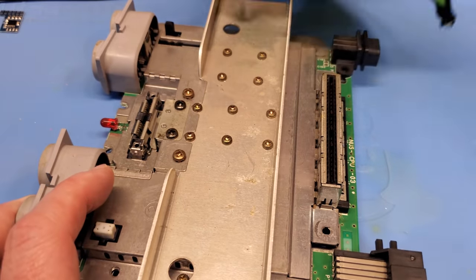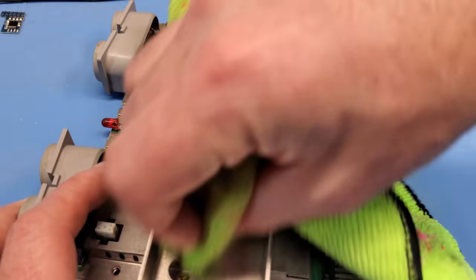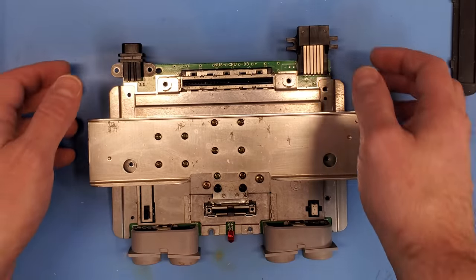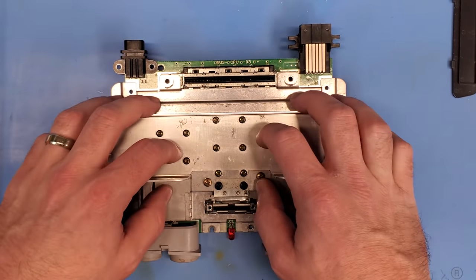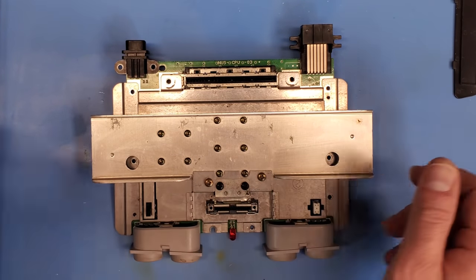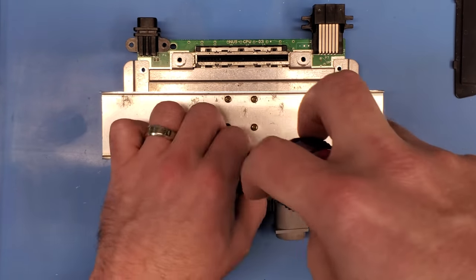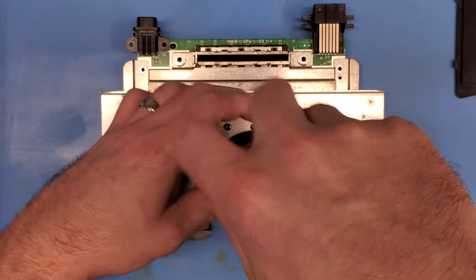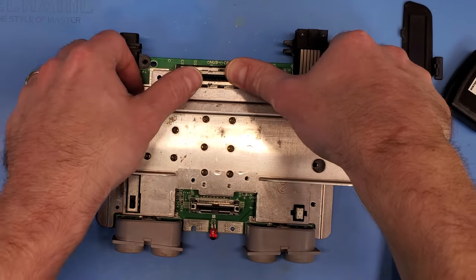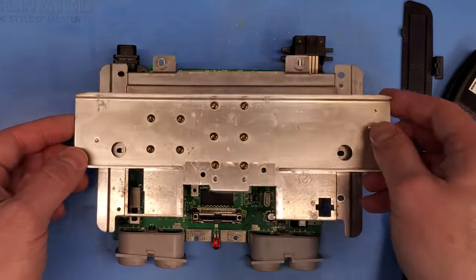I'm just gonna wipe it up with some microfiber cloth and a little bit of IPA, and hopefully that'll get rid of the vast majority of the dust on here and get this thing looking pretty nice. Just gave it a quick wipe down. Next I'm gonna remove the rest of this heat spreader, and you gotta be very careful when you do this because there are a couple of RAM chips right over here, and the goal is of course never to disrupt those. So I'm just gonna pull out these last couple of screws and then pop out the heat spreader from the back of the board.